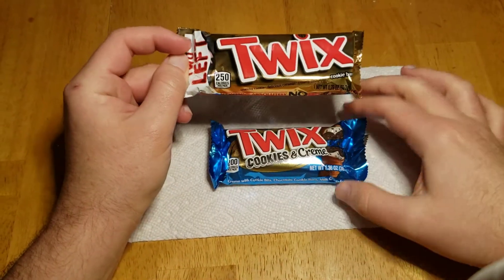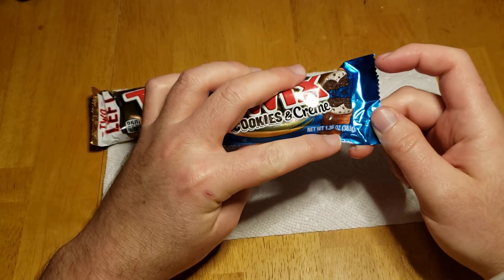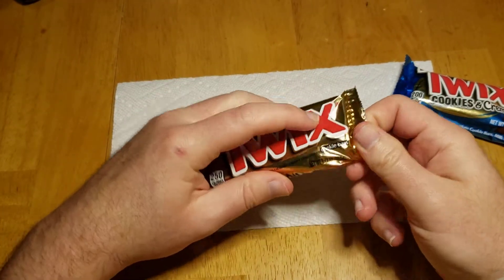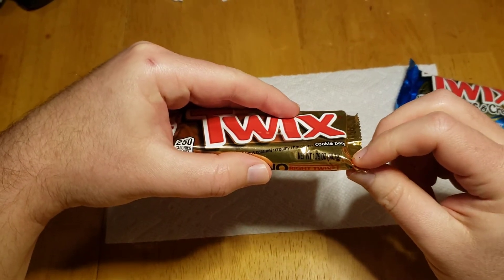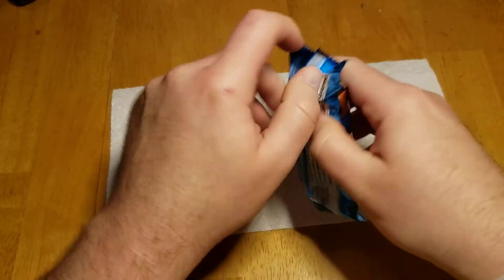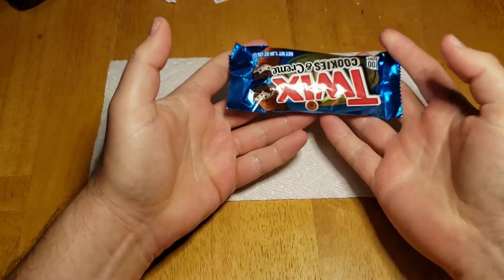Look at this — the Cookies and Cream is 1.36 ounces or 38.6 grams, while the regular Twix is 1.79 ounces or 50.7 grams. So it's significantly smaller. Let's open this baby up. Okay, 200 calories right here in the palm of my hand.